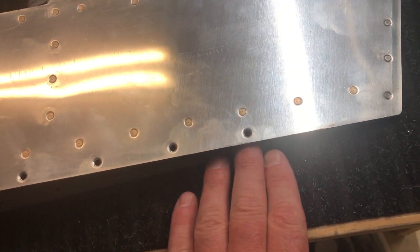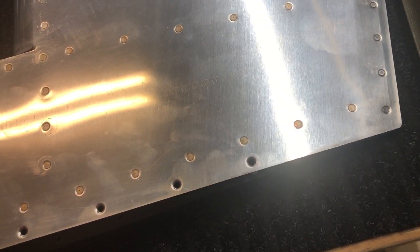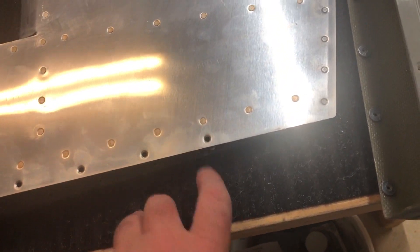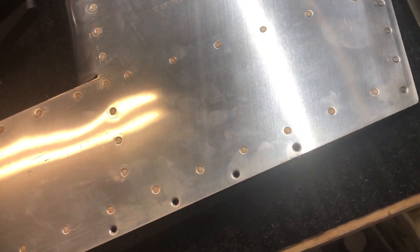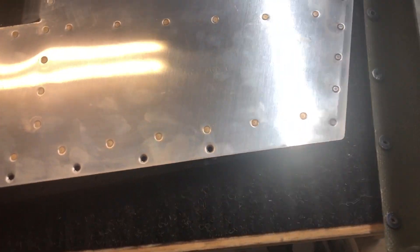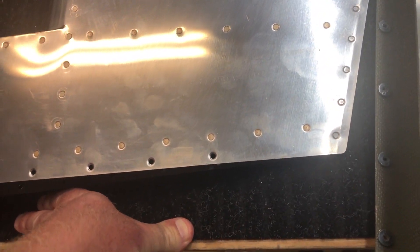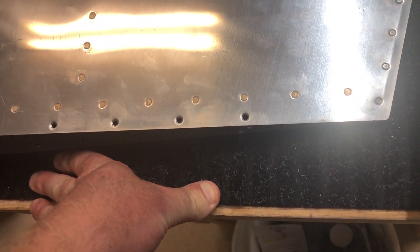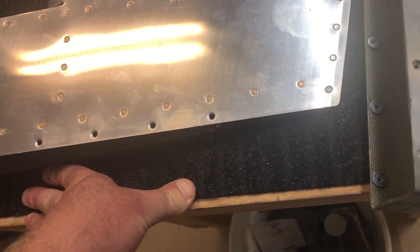The next video or picture you see is going to be of this fully riveted and attached. There's a lot of conversation about using screws here — some people use number six screws with nut plates, some people use number four screws. There are arguments online that all of these should be screwed in in case you have to inspect it or do anything. I went back and forth on it. I spoke to my local technical advisor and he said there's nothing for you to inspect inside your rudder — maybe there is, maybe there isn't, I don't know.